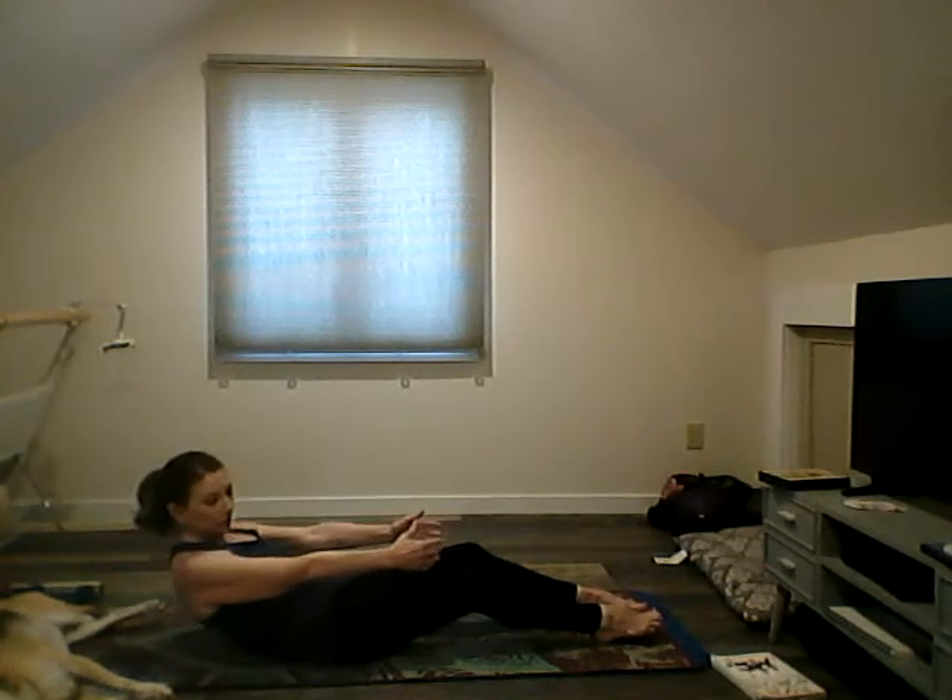We're going to come to a seated position and do some half roll-backs. If you need to, hold on to the thighs; if not, reach your arms forward — round back and lift up. Round back, lift up. Two more times: round back, pull that belly button towards the spine, lift up. Last time, and up.